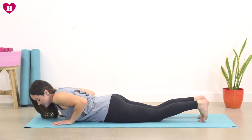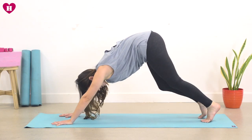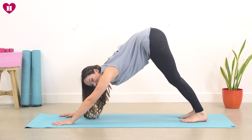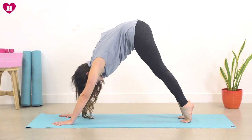Now we're going to tuck the toes, send your bum to your heels and come to your Downward Facing Dog. From this space we're going to roll all the way back into our plank just like we did yesterday — rolling all the way through, doming the shoulders.